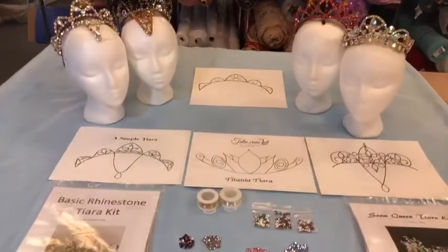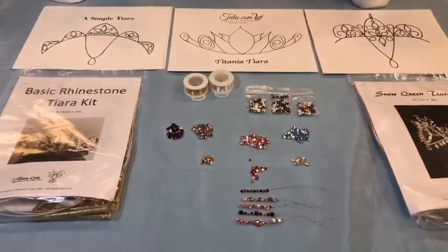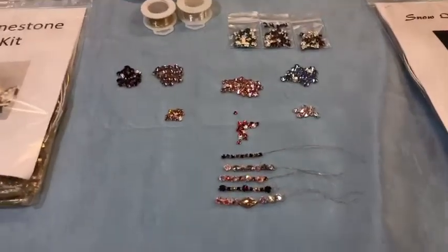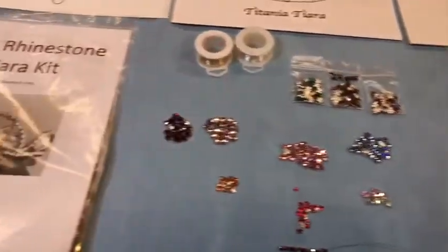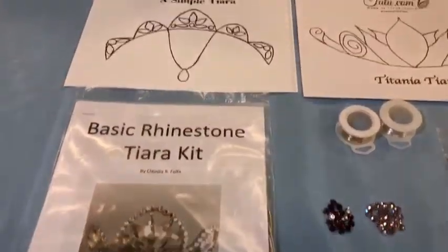Whatever way you decide to string your Rosemontes, you will end up with something very special when you finish. If you need help getting started, tutu.com sells full kits with instructions and all materials needed to make several of our designs. We also sell our design templates and instructions separately.